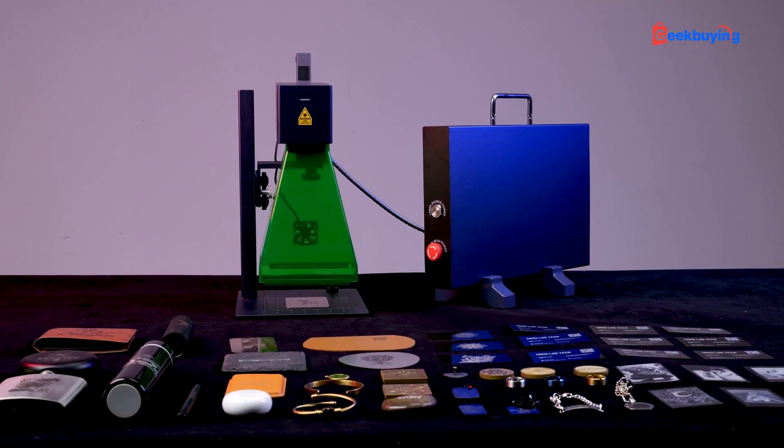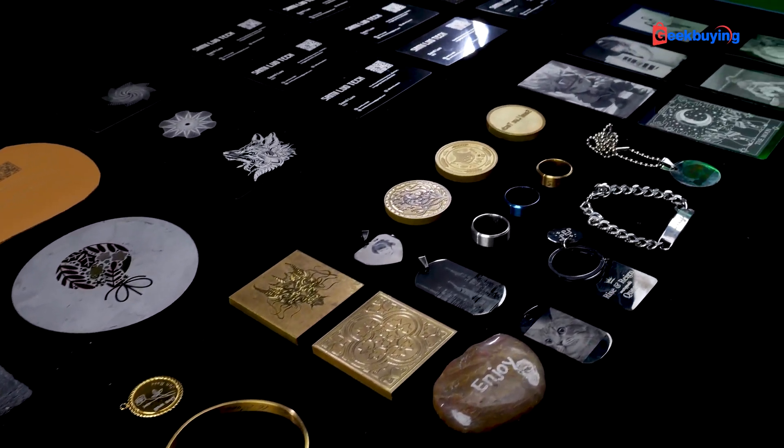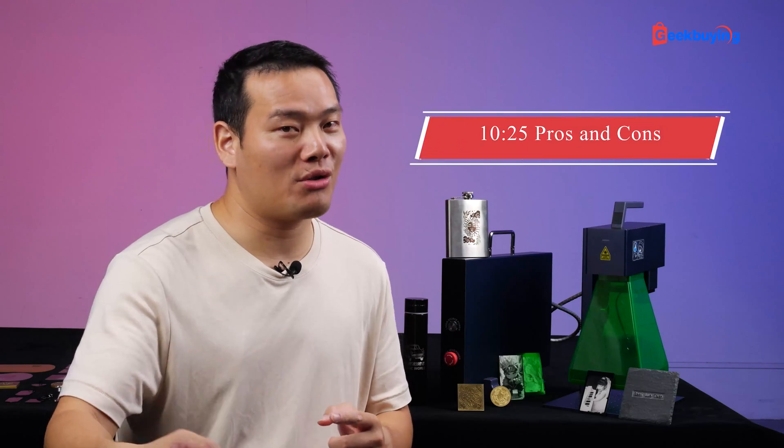I've been using this machine for about a week, testing every aspect of it. In this video I'll provide you with my comprehensive review, covering the pros and cons. Let's get started.